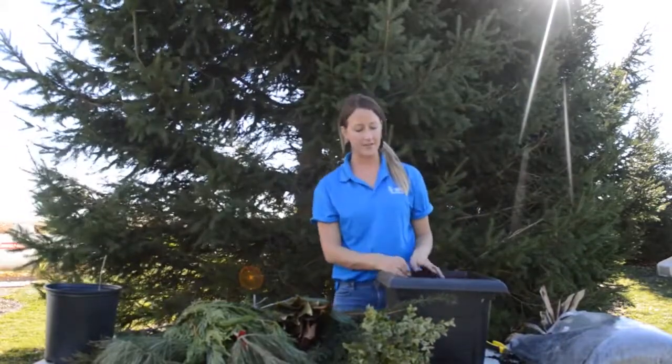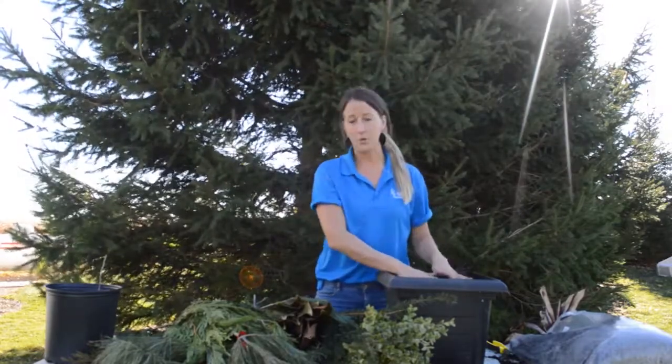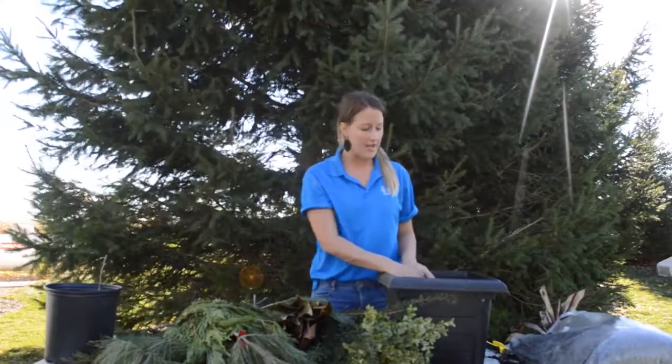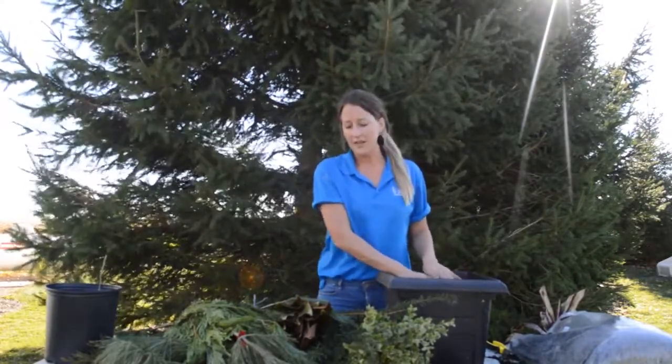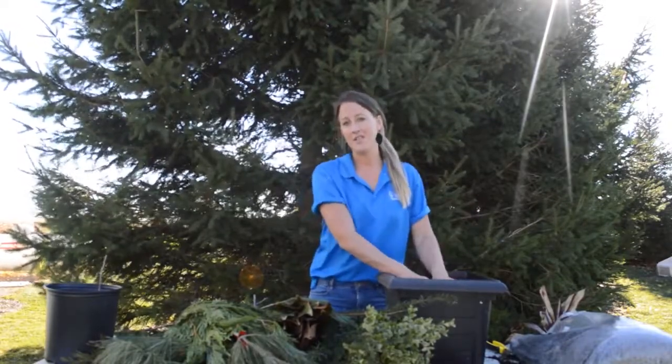Starting from the base, at Sipkins we like to use a mulch mixture — it's a little bit heavier than soil. We find that it absorbs moisture better, which keeps your greens fresh longer, and it's a denser mixture so it allows the greens to stand up and stay in one position.